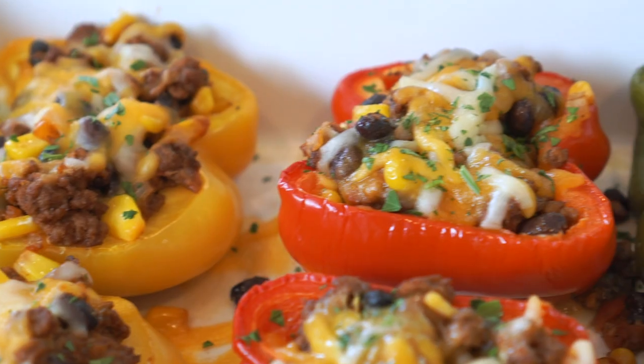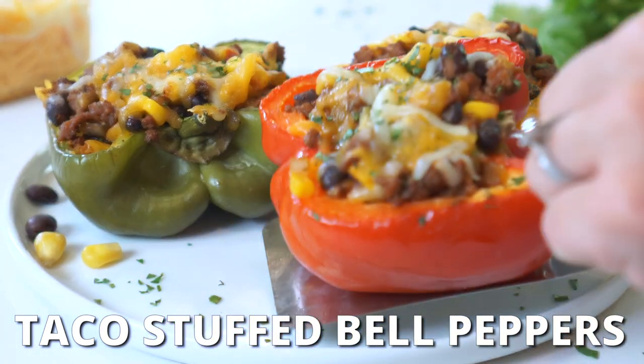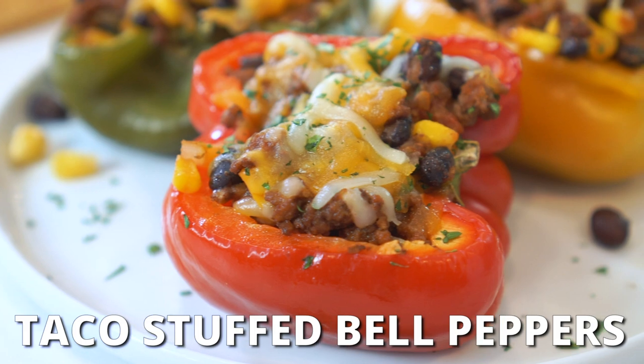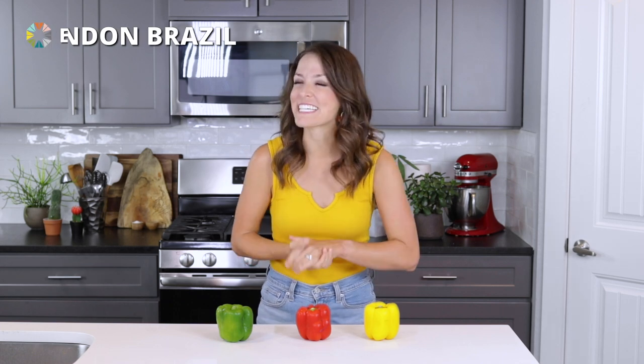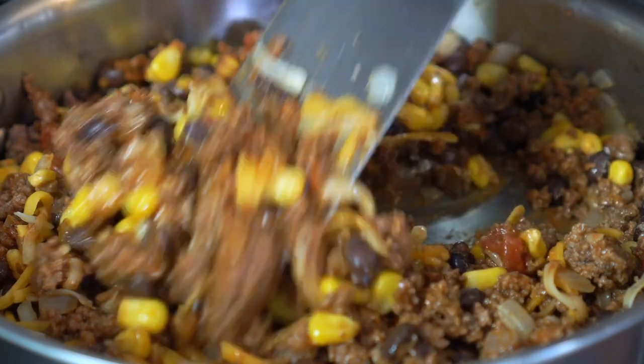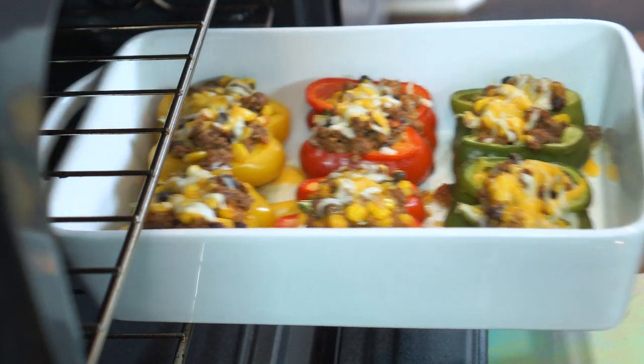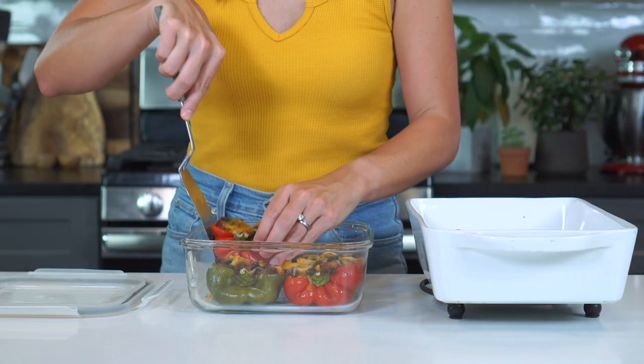Are you in a low-carb recipe rut? I have a feeling these just might do the trick. I'm London Brazil and you are watching Evolving Table, where we make good food that's also good for you — like these Mexican stuffed bell peppers. With a ground taco meat filling stuffed into colorful bell peppers and baked in the oven until they're bubbling over with cheesy goodness. They also make one of the best meal prep recipes you can enjoy all week long.